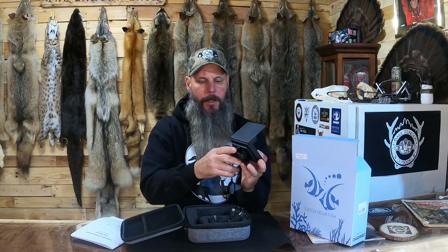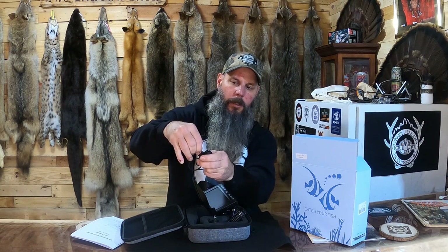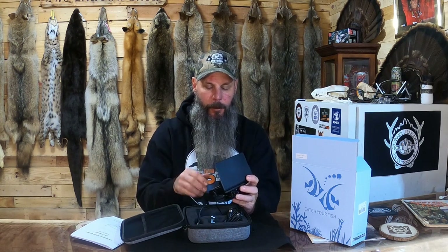It's got 15 meters of cable that unwraps. Here's your camera, and then you can hook this into here — either straight up and down or at an angle. I'm going to flip the camera around and show you all the features, but this thing is plug and play, super simple, ready to go.